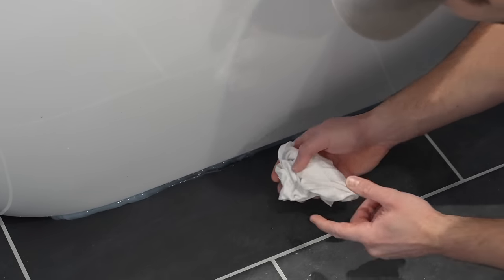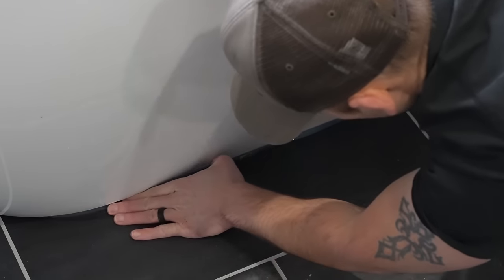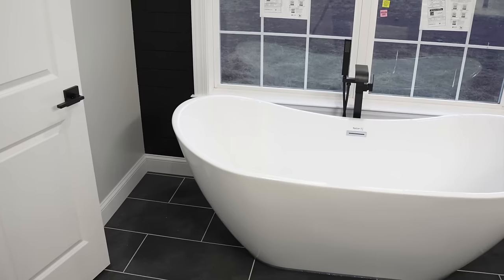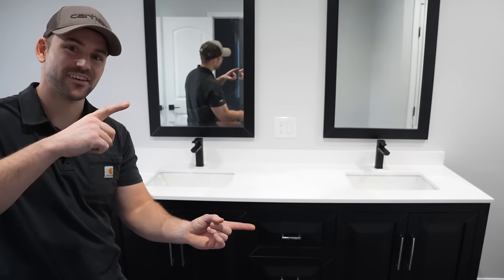Once it's filled up with caulk I wipe my finger clean with a damp rag and smooth it out, then do this around the whole tub. I now have the tub installed along with the faucet and it turned out really nice. If you'd like to know how I installed this double vanity, check out that video — it'll help you out.